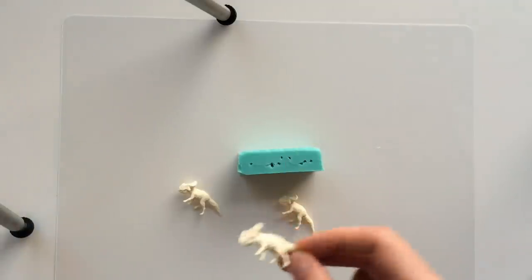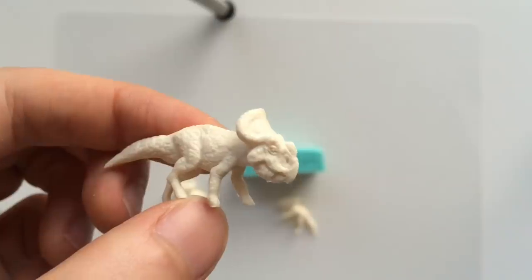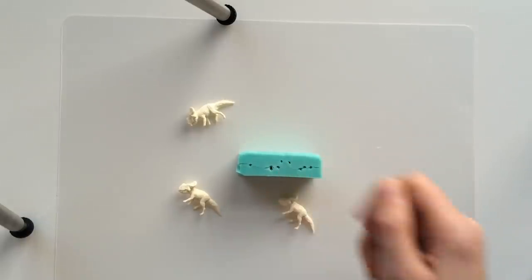The protoceratops do not need to be pressure cast. However, I do squeeze the mold to get the bubbles to come out of the legs.